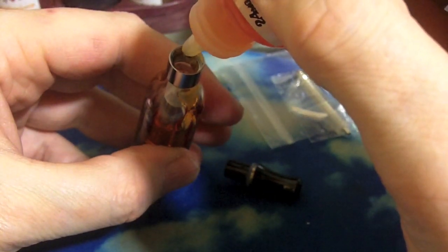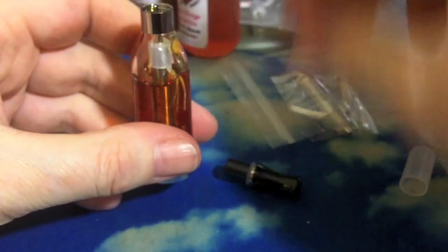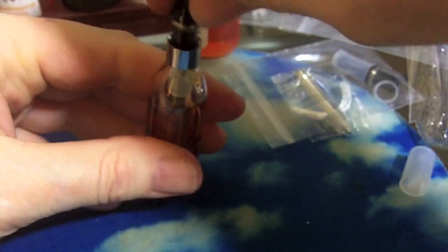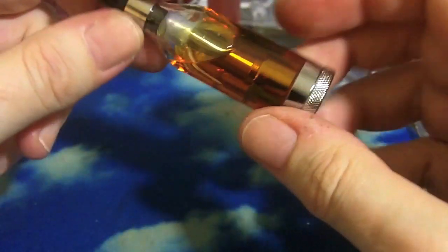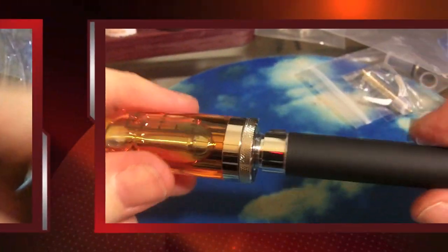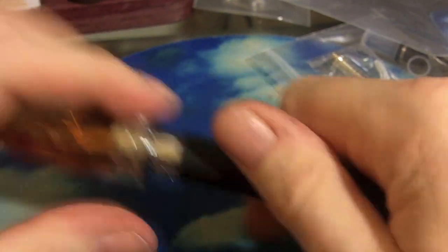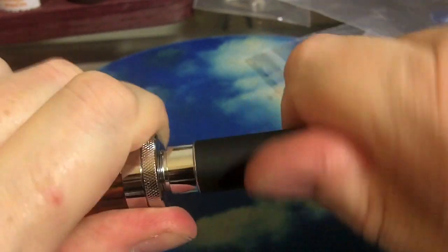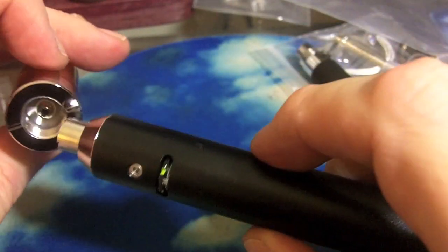I filled it all the way up to the top, but I don't recommend that anymore because I've noticed a little bit of gurgling — it wicks too well if it's too full. I've had a little bit come out the center post when it's too full; it seems to do better when it's not. And that's with mostly VG in a PG-rated coil. It's a little tough screwing it in and out on an Ego, but it does go in fairly well.